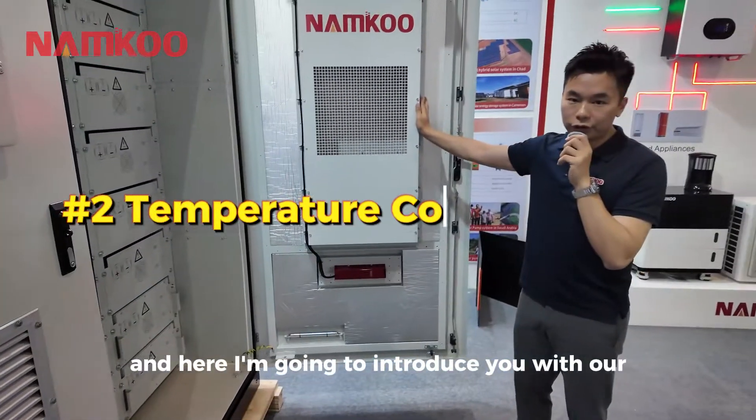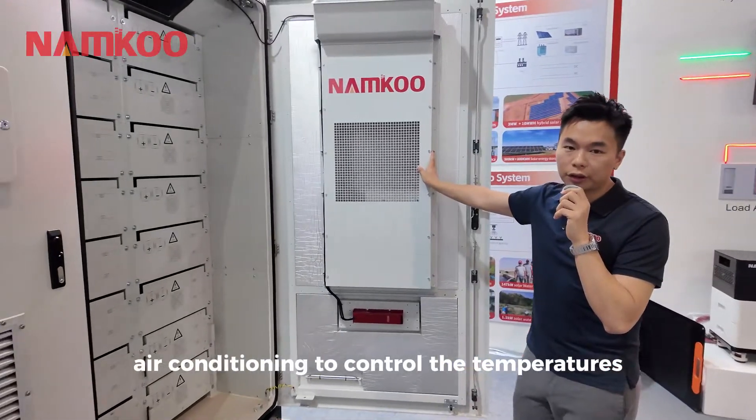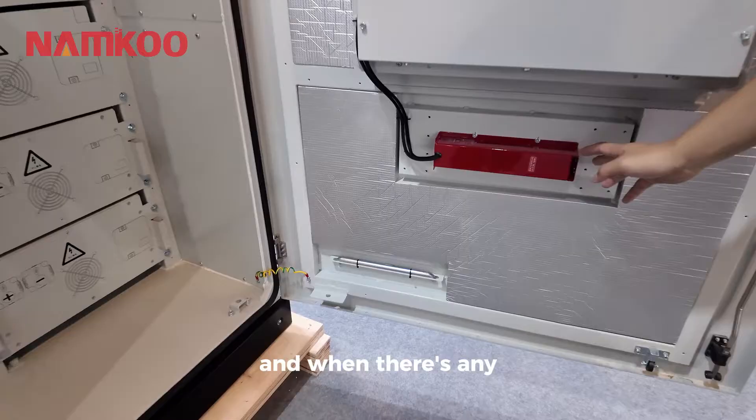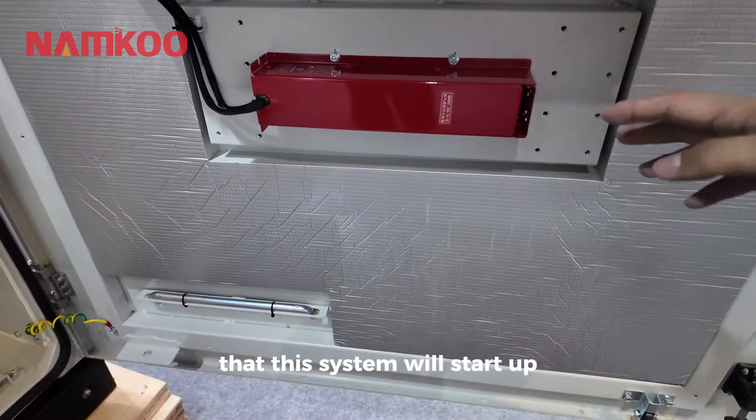Here I'm going to introduce our temperature control system. We use air conditioning to control the temperatures. And here is the firefighting system — when there are any problems with the battery cells, this system will activate.